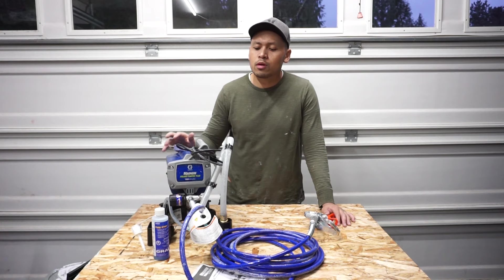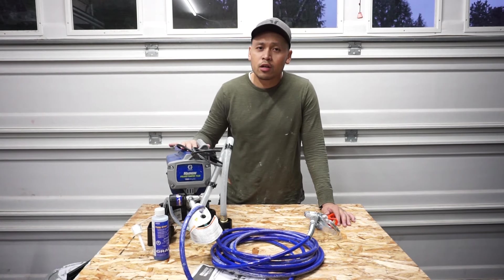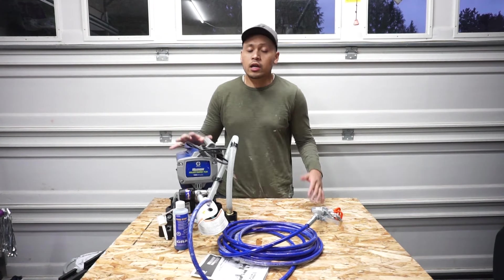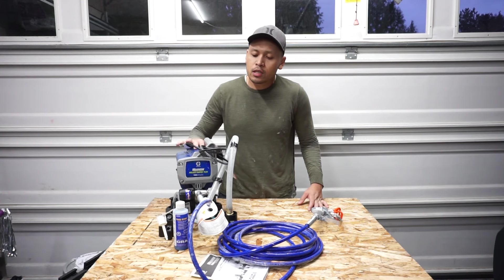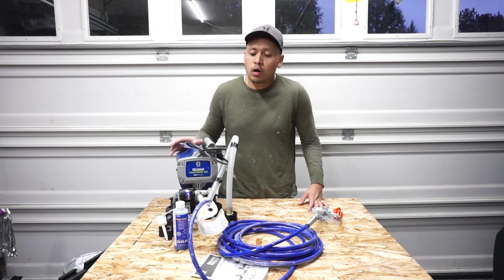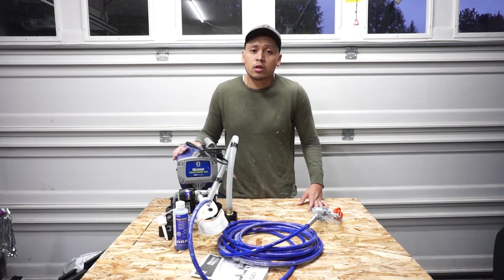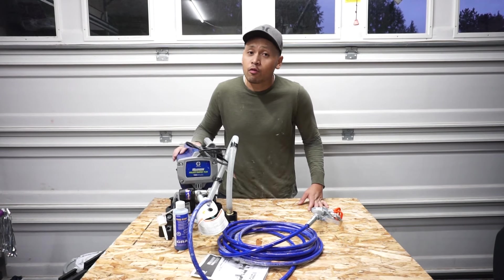I had a Wagner sprayer before and I didn't like it so much — it did break down on me. I decided to try this out and I'm so glad I did. I'm not sponsored by Graco; I'm just reviewing and letting you guys know that this thing is worth it. If you're interested in this product, I'll leave the link in the description down below. This is the cheapest out of all the models, and I believe it actually did very well. This being the low-end model for its class, it performed extremely well.